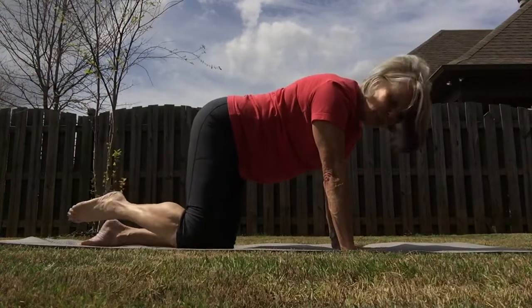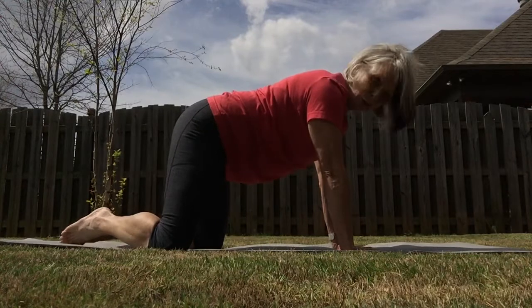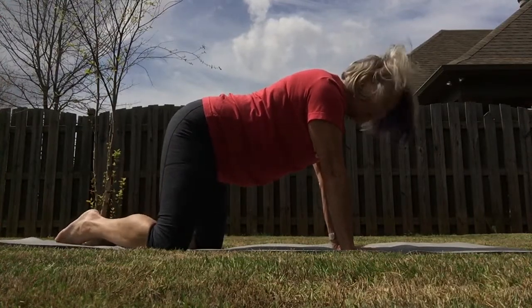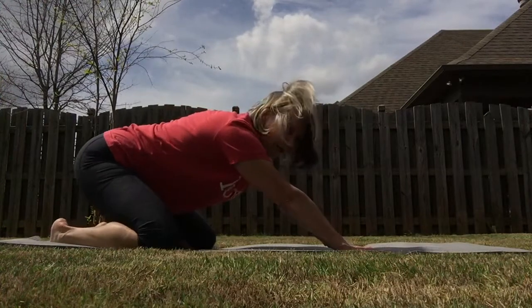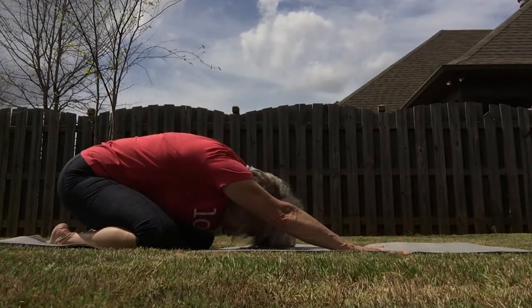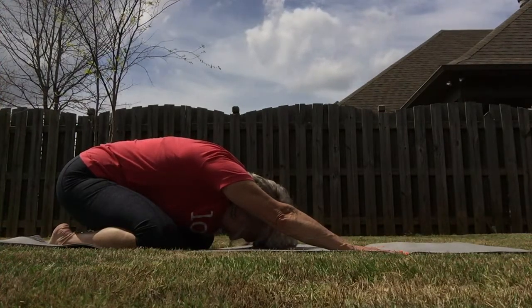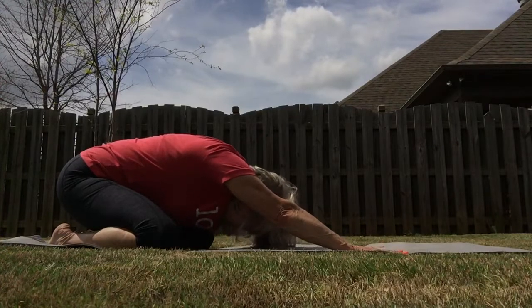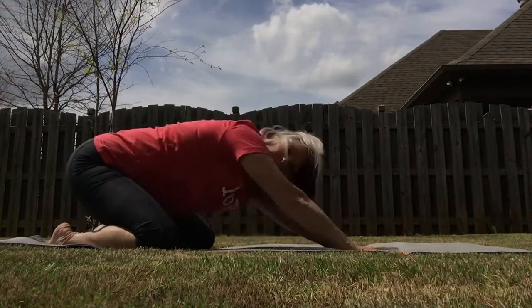Let's bring your feet together. Take your knees to the width of your mat or rug, and push your hips right back toward your heels, keeping your hands where they are. Head comes down toward your mat — feel that nice stretch through your shoulders. Good breath — inhale, exhale. I'm looking at you underneath.